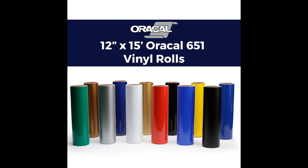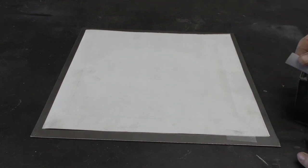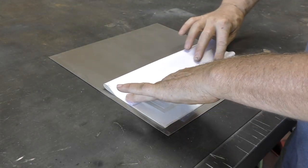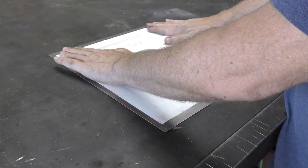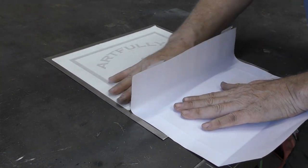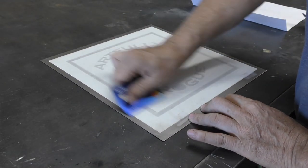For the decal I'm using a permanent vinyl called Oracle 651 — I'll put a link in the description. Place your decal on the clean steel and tape one side of the vinyl to the steel; this will act as a hinge. Remove about a quarter of the vinyl backing and fold it back against itself, then carefully lay the decal back onto the steel. Slowly remove the rest of the vinyl backing while simultaneously pressing the vinyl into place. Take a plastic card or something with a hard edge and press out any pockets of air.